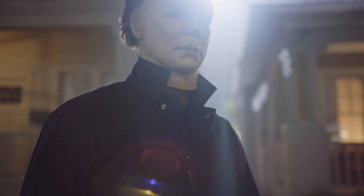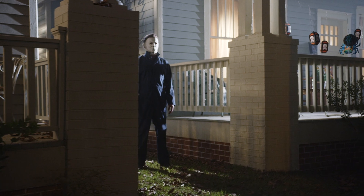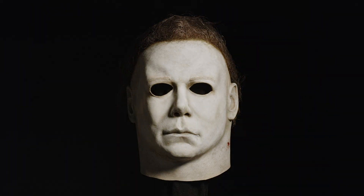Another facet of 1978 is doing the '78 mask. It's built the same way — it's sculpted, fabricated, and poured, just like an old-fashioned latex Halloween mask. For 40 years, we've been dissecting this mask. There are hundreds of details that go into recreating it.